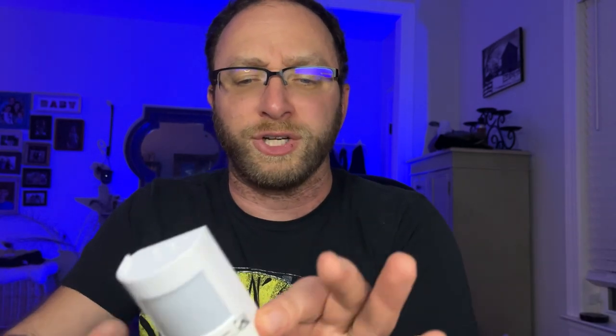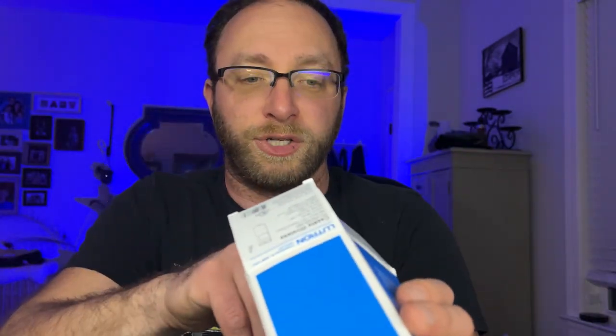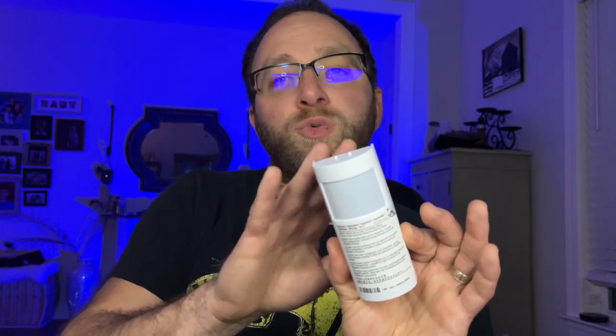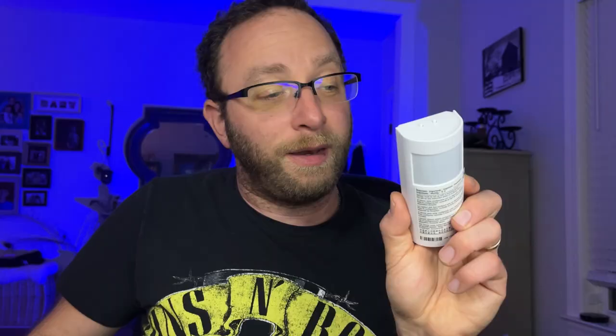Right here is one of the additional components you can purchase from Lutron that works with this smart Cassetta system — a motion sensor. It looks a lot like an alarm motion sensor. It's completely wireless so you don't have to wire anything. It comes with the battery and a how-to guide, and you can mount it on the wall. This will also act as a motion or occupancy sensor — if there's no one there, the light is going to go off.